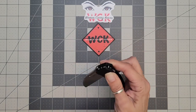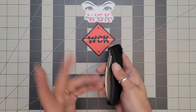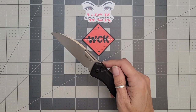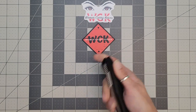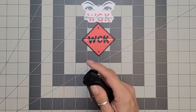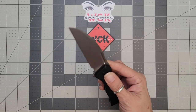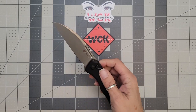I'll leave a link in the description to the website for this knife, and I also have a discount code if you choose to use it. Any proceeds I make off of that go back into the channel to purchase knives to review and to give away back to you guys, to the community — because that's what we do here. It's also used to help with shipping.